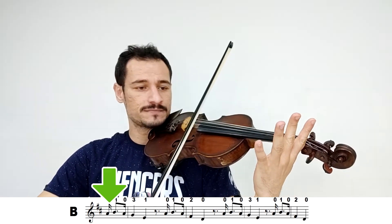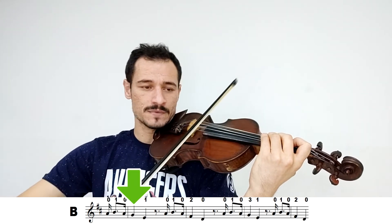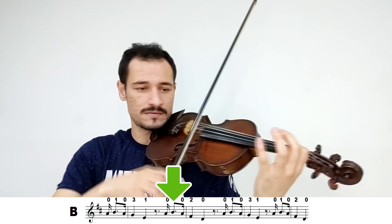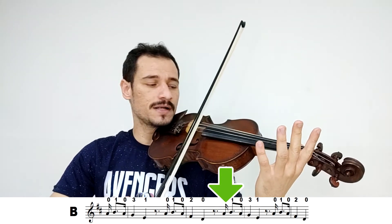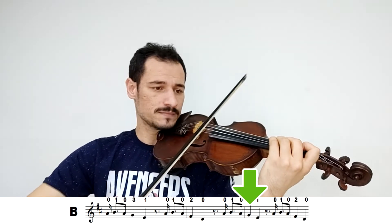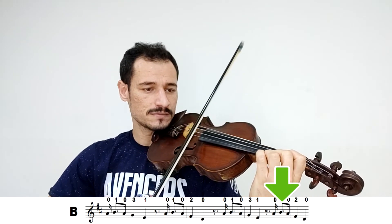Vou seguir então agora para a parte B. Os ritmos são parecidos. Começo para cima: Lá, Si, Lá, Sol, Mi. Para cima novamente: Lá, Si, Lá, Fá, Ré. Para cima: Lá, Si, Lá, Sol, Mi. Para cima: Si, Lá, Fá, Ré. Essa foi a parte B.